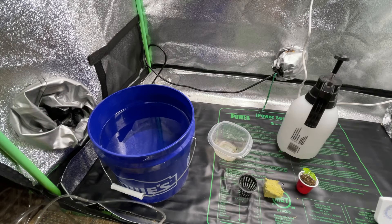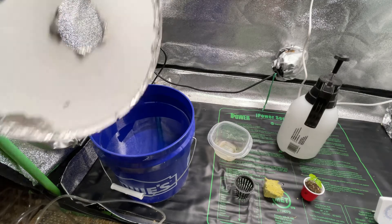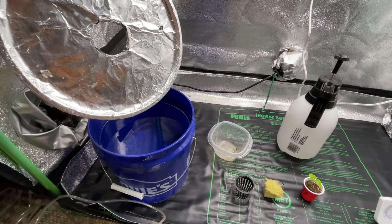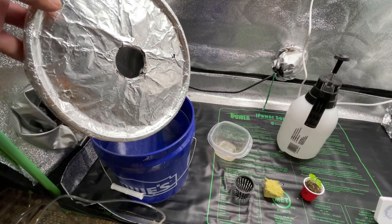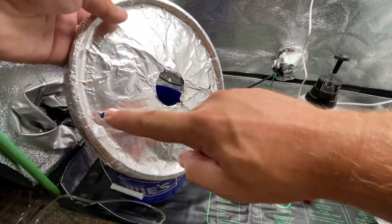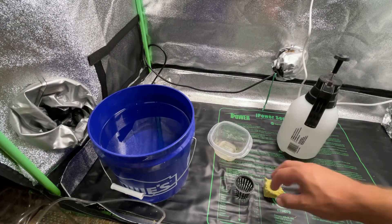I'm going to transfer this plant into a net cup and sit it right in there, add the air, and that's it. I'm topping it off with a white bucket lid. I wanted to put a little reflective aluminum foil on it. The hole for the net cup is a three-inch hole saw - always drill it in reverse because it can catch the plastic and might cut you. I also put two small drill holes for the two air tubes.